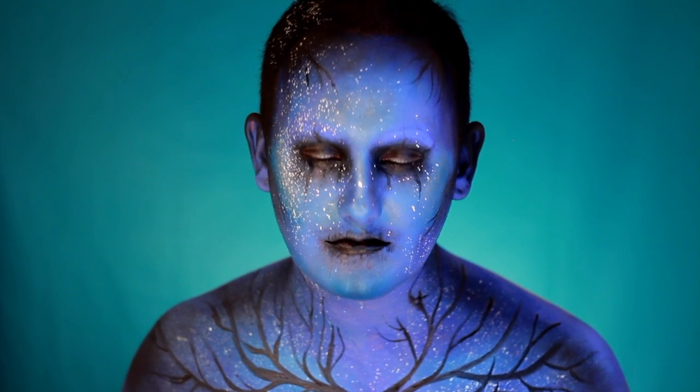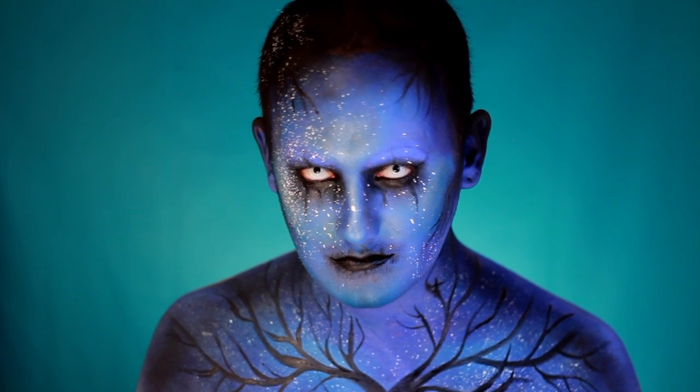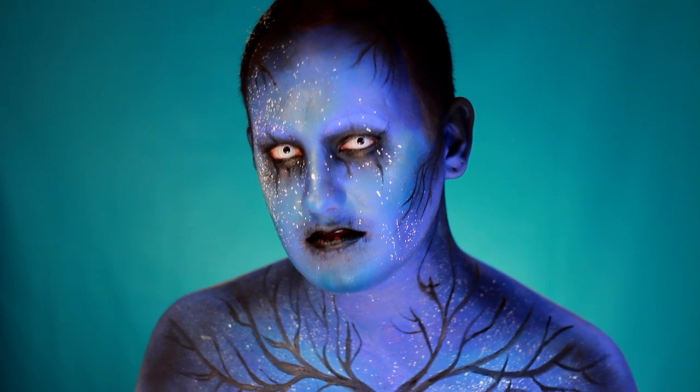Hi guys, it's Danny and welcome back to my channel. In this video I'm going to show you how to turn yourself into this super creepy Twilight forest monster. This video is also going to be my entry for the NYX UK Face Awards 2017, so I hope you guys like this video. If you want to find out how to create this look, just stay tuned.